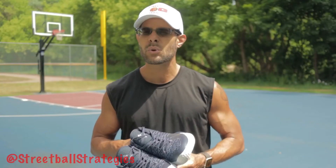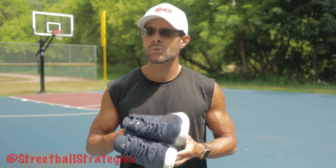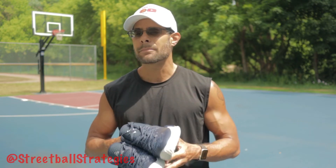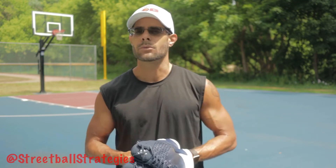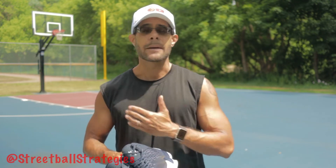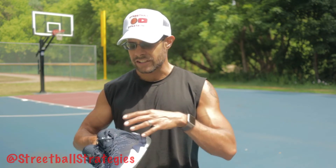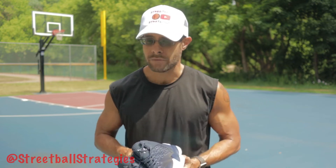For those of you who are new to the channel, who may have just stumbled across this channel because of this specific shoe review, let me make this clear: this is not a basketball shoe review channel. This is a basketball advice channel where occasionally I venture into topics like shoe or basketball reviews. But I don't know anything about basketball shoes. I'm not a sneakerhead, I'm not a basketball shoe reviewer. If you came here looking for specific things like the upper and the lower and the sole and the colorways and all that technical stuff, I don't have that for you.